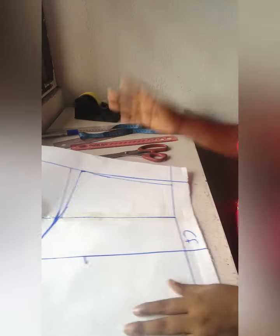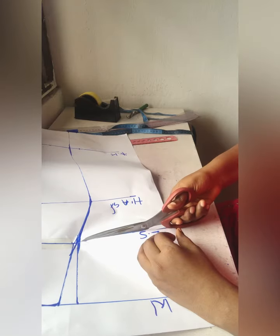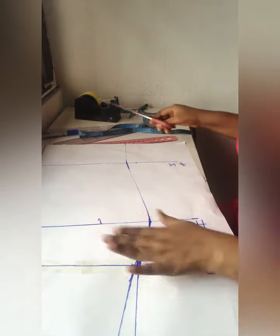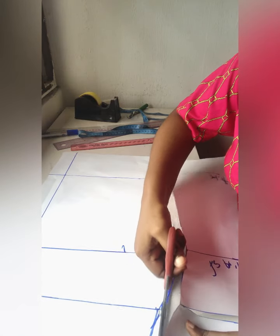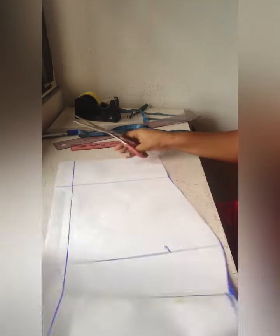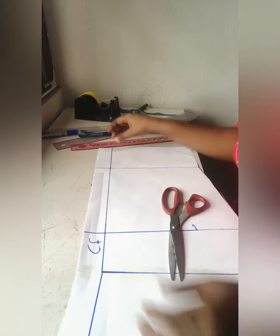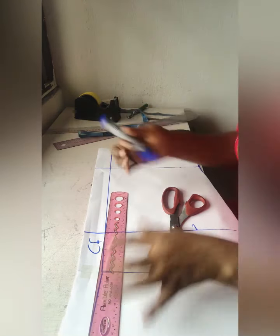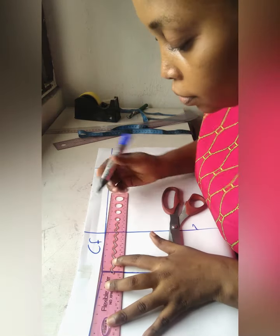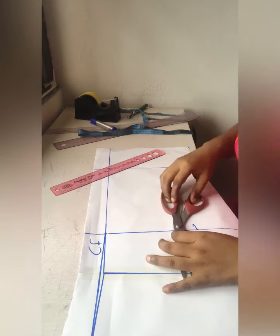I'm teaching you this exactly the way I teach my students. The next thing you do is open up this place so the bottom can relax and be straight. Then I cut out my pattern. After closing our low stomach, the center front looks bent — but the center front is not supposed to be bent. Use your ruler to get a straight line from your waist and connect it back so the center front is now straight.